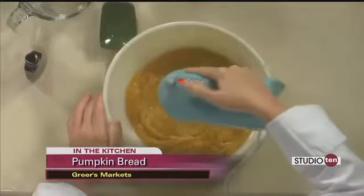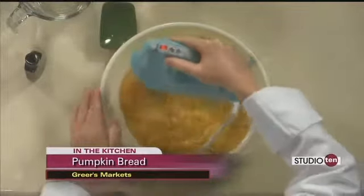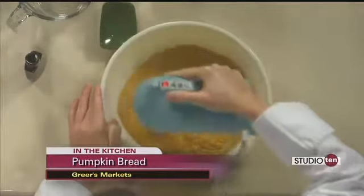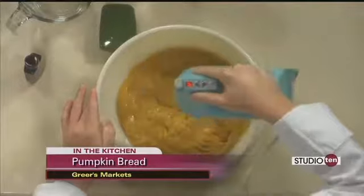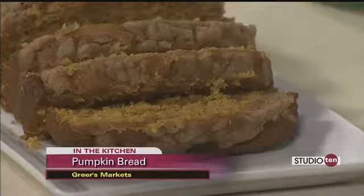We're just going to mix this until it's combined, and then later we'll put together the dry ingredients. All this month we like to think about everything pumpkin. But even going into November as you get ready for the holidays, this is a great thing to take over to someone's house — like if you're going over for a party as a little hostess gift, you can bring one of these along.